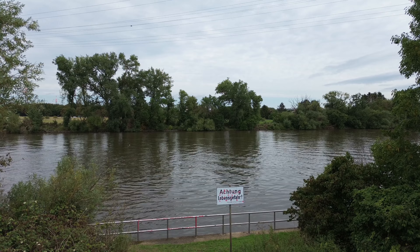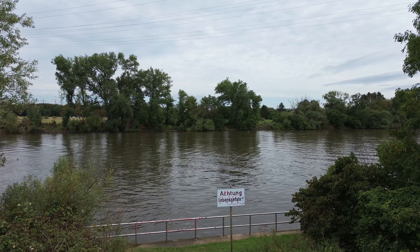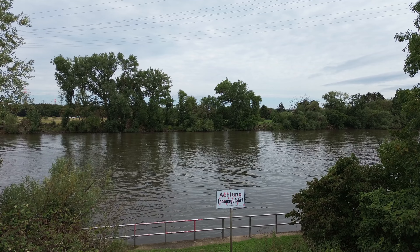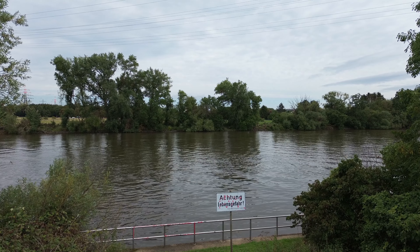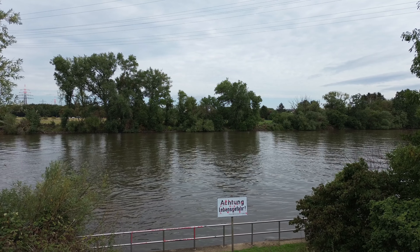But in this moment the drone said it has to make an emergency landing. So I was in shock because the drone already was a bit over the water and started the descent. So what did I do?